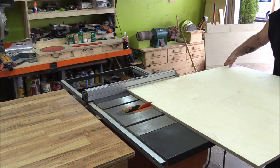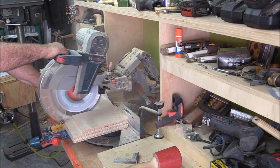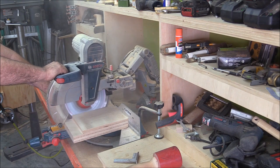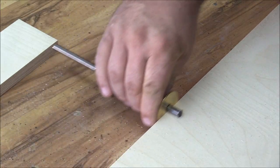I designed the bench to hold my spindle sander and a grinder that I don't yet have for sharpening lathe tools. I didn't want to have to move the spindle sander and the grinder every time I wanted to flip the lathe over to use it, so I designed it so that stuff just pushes out of the way.